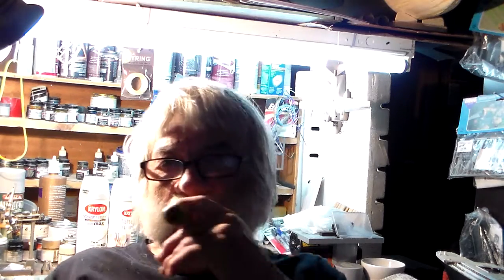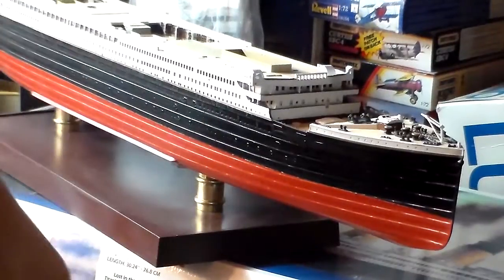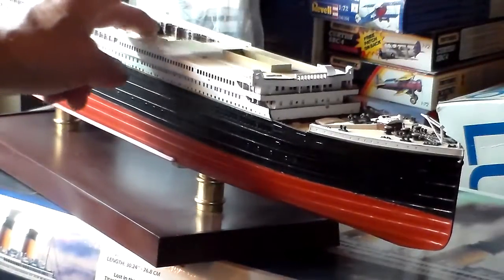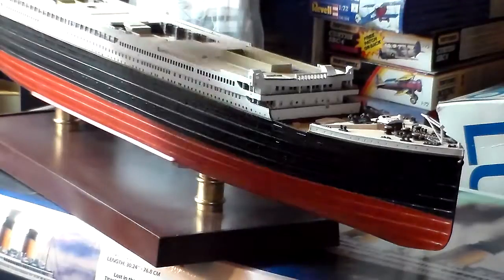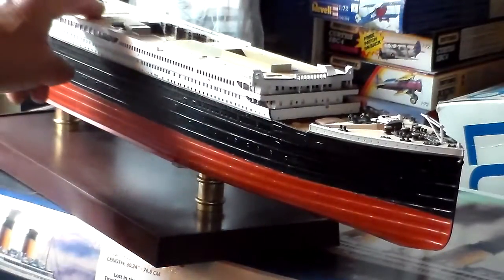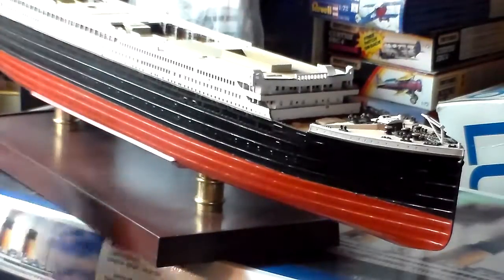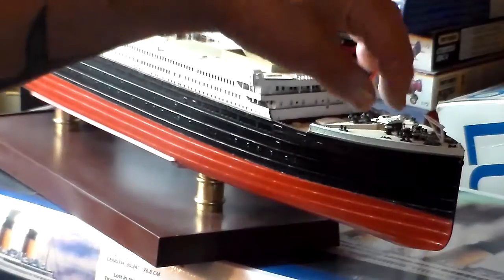We'll zoom in and discuss how much I've done on her. Here she is up close — so far I've got the boat deck installed, the first class smoking lounge, the promenade walls all installed, the second class smoking room installed, and all the forward bridge structures installed. I've got the promenade side walls, the closure of the bulkhead installed — and this section is removable.